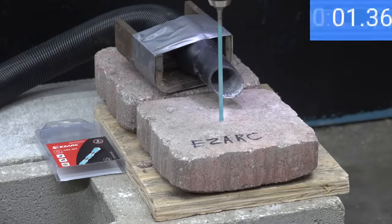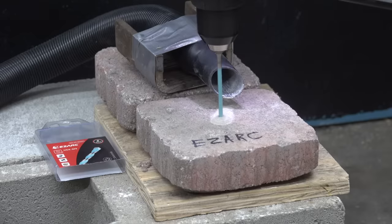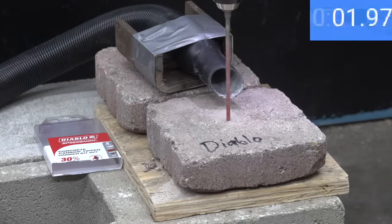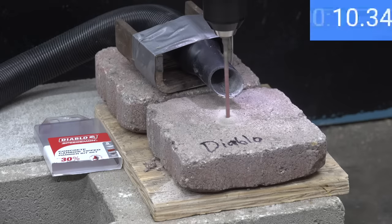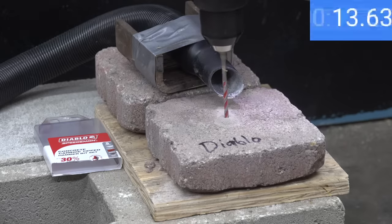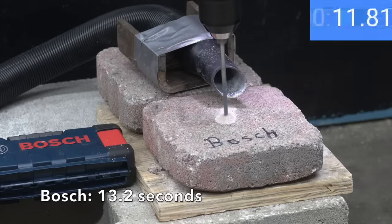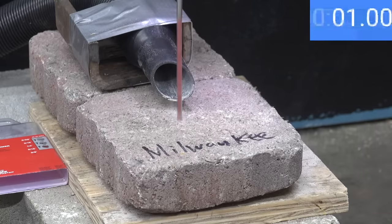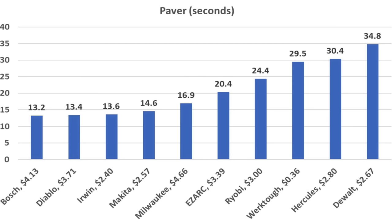The EasyArc was very fast in the first test but experienced quite a bit of wear, finishing at 20.4 seconds to move into third position. The Diablo, which experienced less wear than most, moved into the lead with a 13.4 second time, barely beating Irwin's 13.6. The Bosch barely edged out the Diablo again with a 13.2 second finish to take the lead. The Milwaukee, fastest in the first two tests, was impacted by previous wear, finishing fifth at 16.9 seconds. Final order: Bosch 13.2, Diablo 13.4, Irwin 13.6, Makita 14.6, Milwaukee 16.9 seconds.